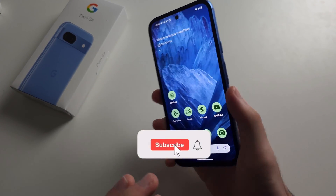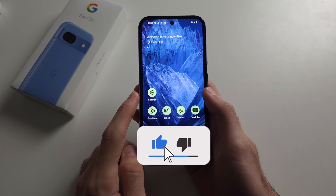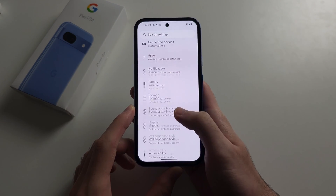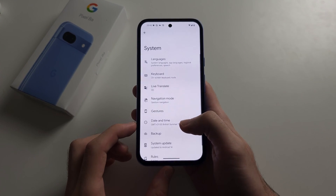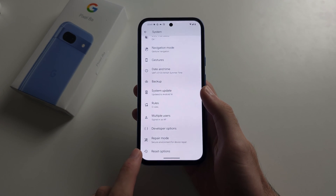To fix SIM card not working in Pixel 8a, start in the Settings, then scroll all the way down and select System, scroll to the bottom and select Reset Options.